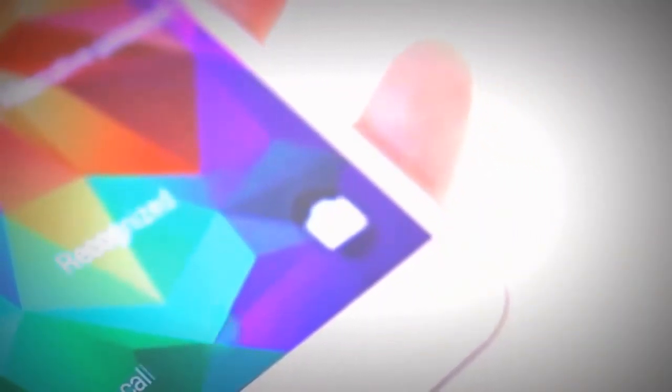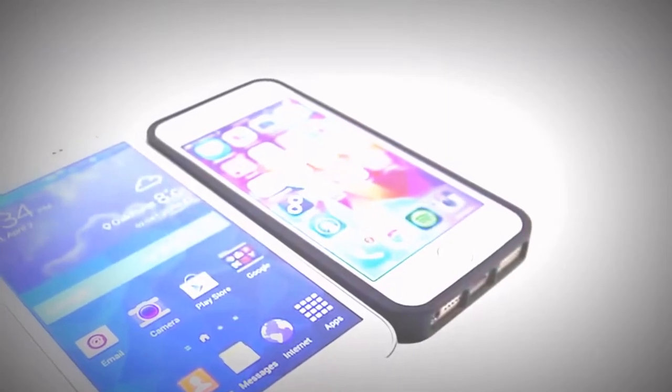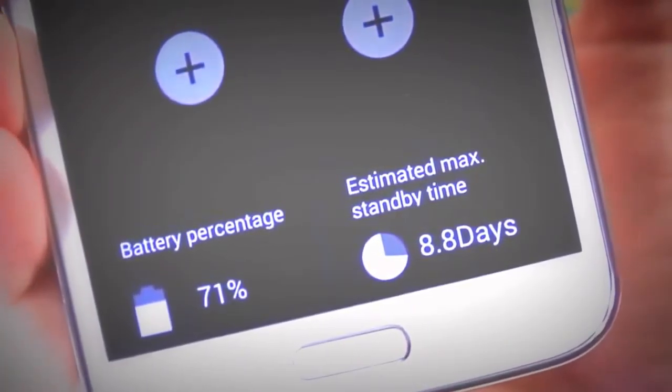In terms of new features, the Galaxy S5 is littered with them. First is the fingerprint sensor home button. We saw similar technology on the Motorola Atrix a few years ago, and we see it on Apple's iPhone 5S where you just place your finger on the home button. On the S5, you actually have to swipe from the screen to the button. It can take a little getting used to, but it works very well, keeps your phone secure, and is a lot better than just swiping without any password.